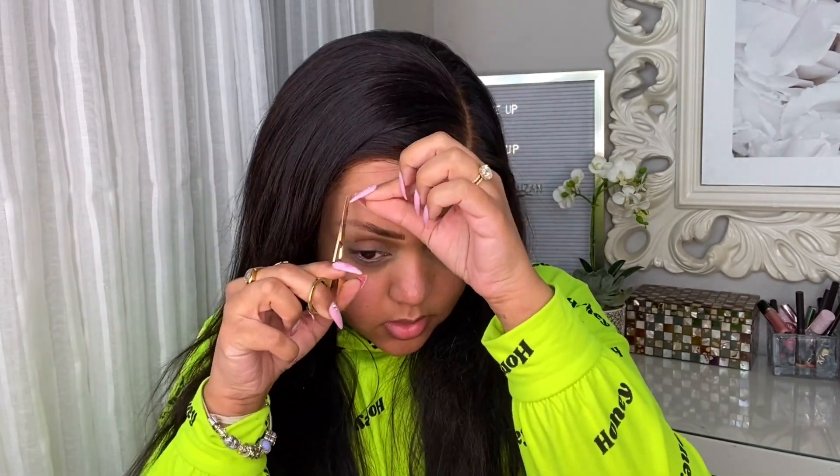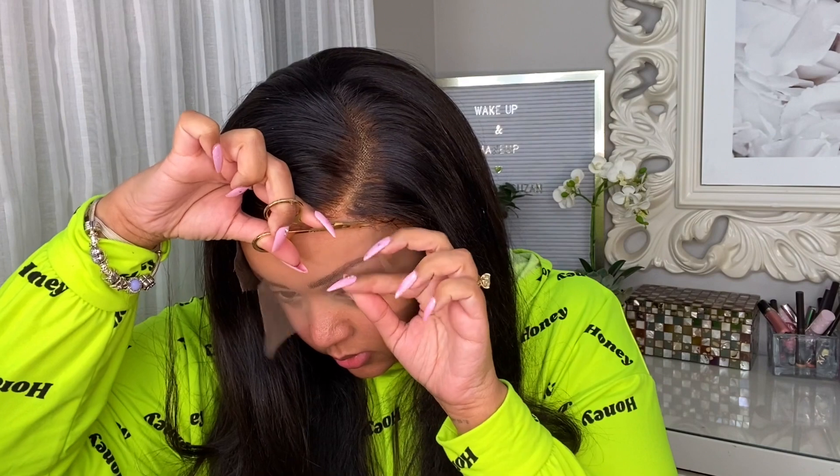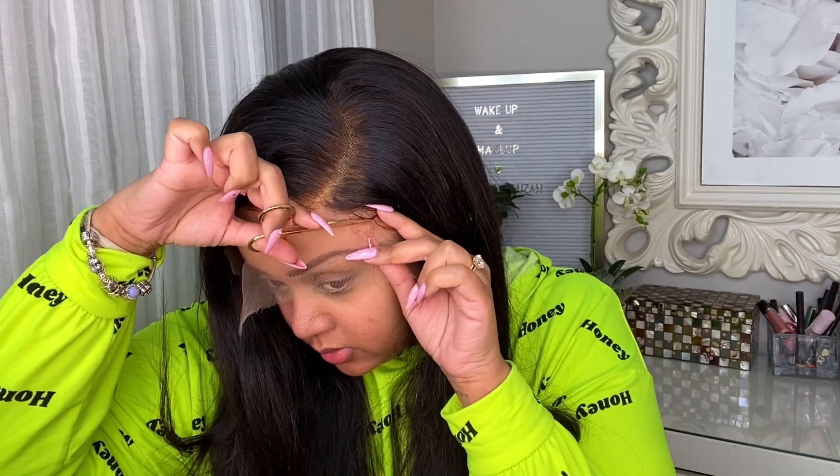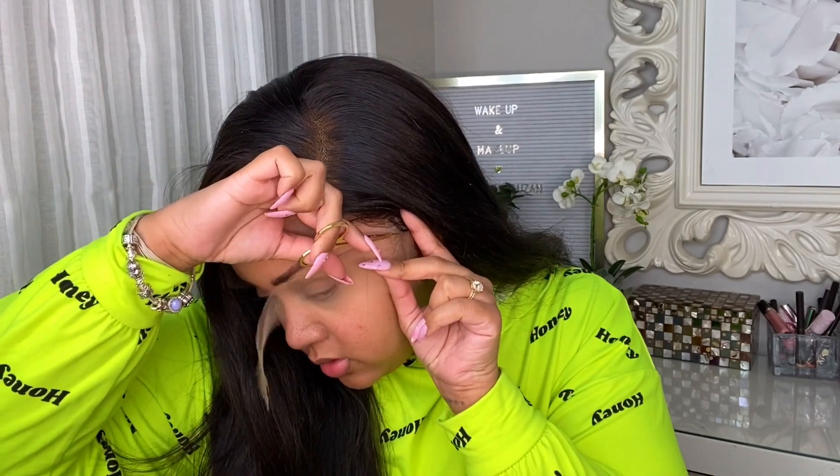Now what I'm doing here is just taking a small scissor and cutting along the hairline. What you want to do is just cut in a zigzag form so it's not necessarily a straight line — this way the lace blends seamlessly into your scalp. I will tell you that it doesn't really take much work at all because this HD lace is super nice and thin while still being super durable.